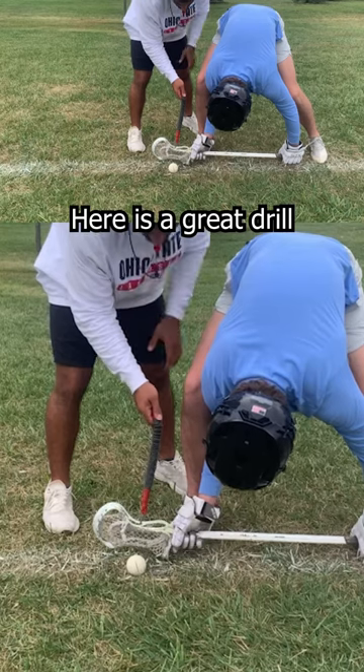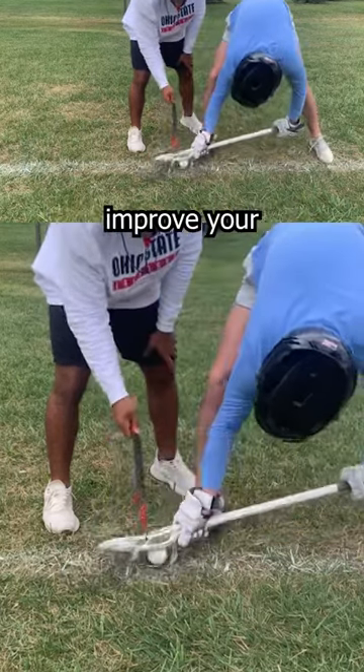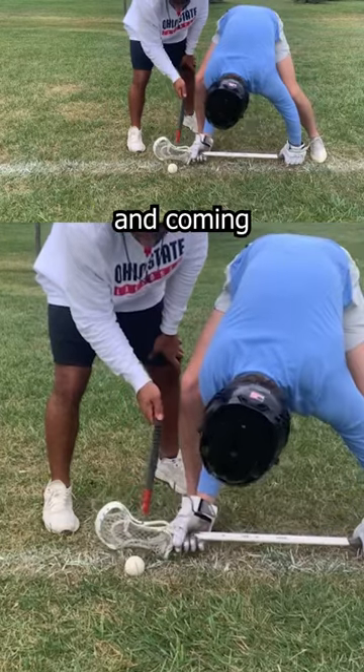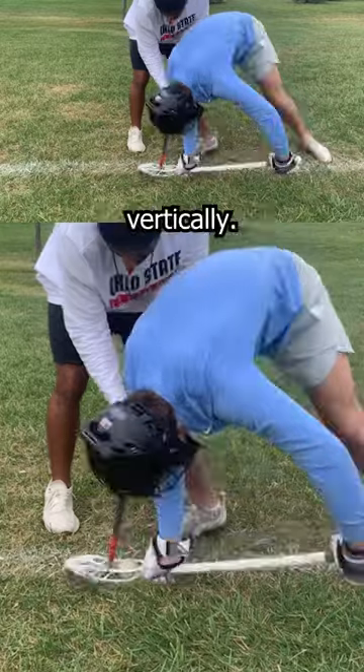Here is a great drill to help you strengthen your clamp. This is gonna help improve your wrist strength, aid in closing that top rail over the top of that ball and coming straight down by having that resistance band vertically.